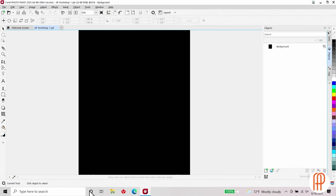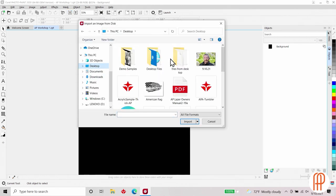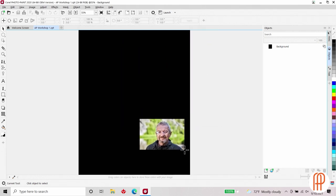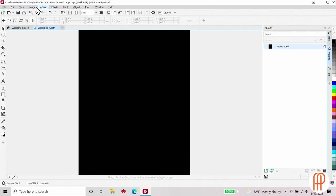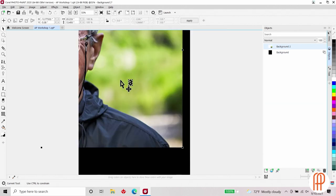This brings up my working area, and over on the right-hand side I've got my different layers. Right now I just have my background layer, so I'm going to go ahead and import in my image. I'll drop it anywhere inside my working area. There was a little glitch there — I'll delete that layer and try this again. And there we go.